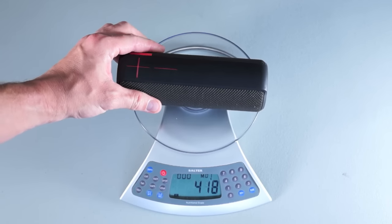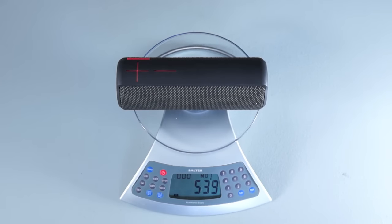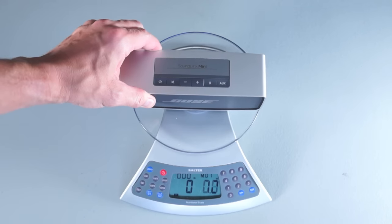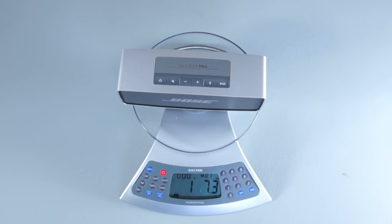For the weight test, using a scale, the UE Boom comes in at 539g, which is 1 lb 3oz, and the Bose comes in at 661g, which is 1 lb 7.3oz, so the Bose is a little bit heavier.